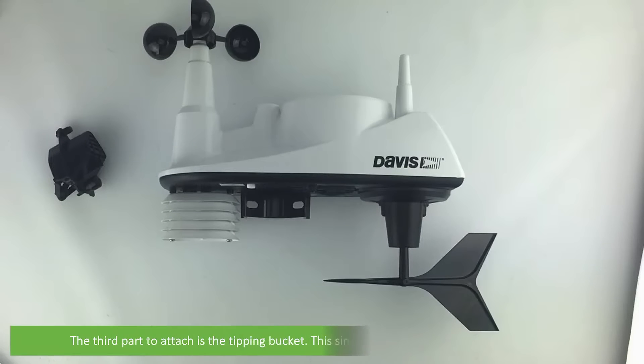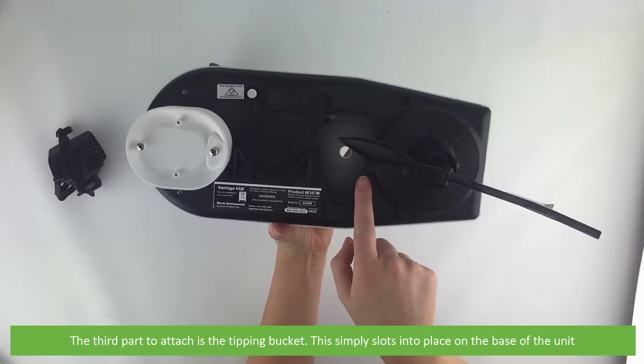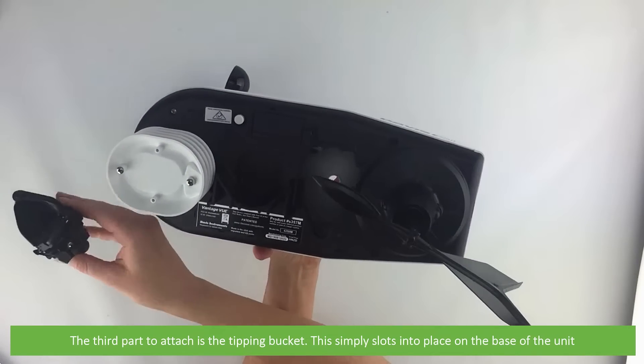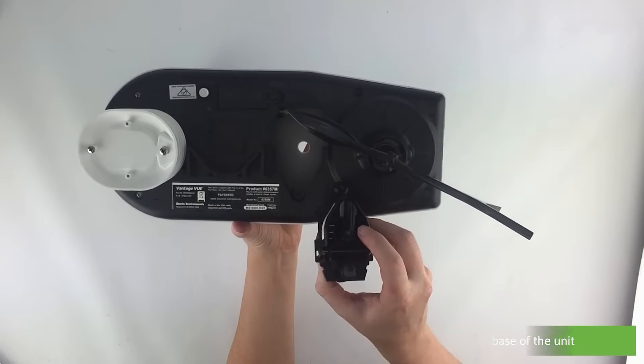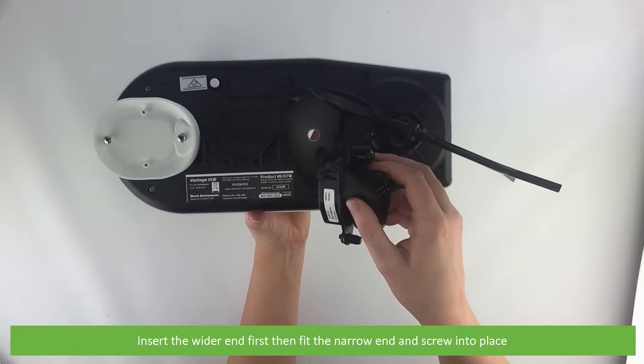The third part to attach is the tipping bucket. This simply slots into place on the base of the unit. Insert the wider end first and then fit the narrow end, then screw into place.